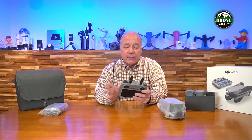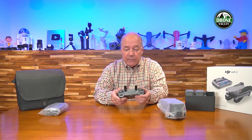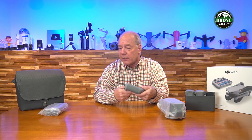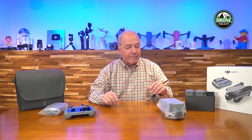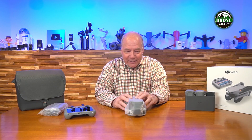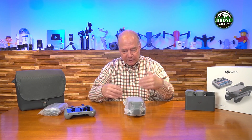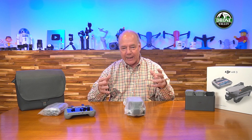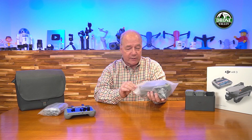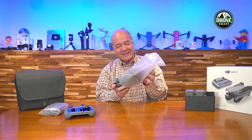Other than the antennas, the RC 2 looks pretty much the same as the original DJI RC. Buttons are in the same place, joysticks store on the back. I'll do a much closer look once we get through the unboxing. Now for the drone — let me gather my thoughts because I know there are changes here that are going to blow me away.